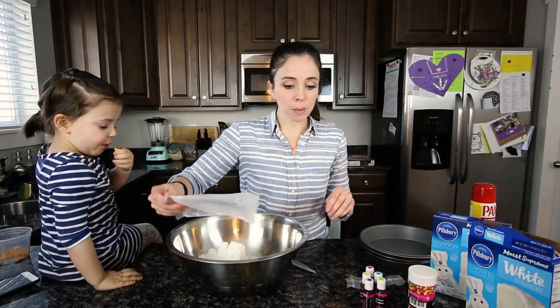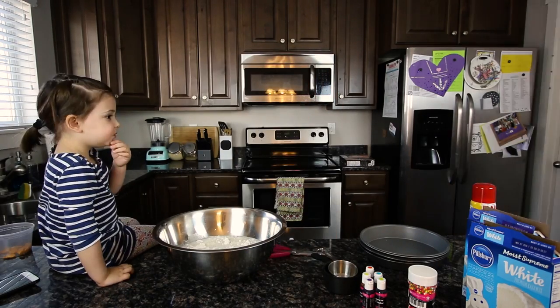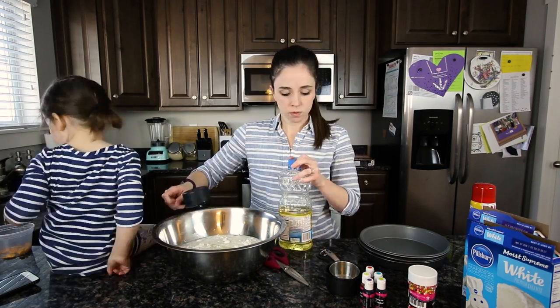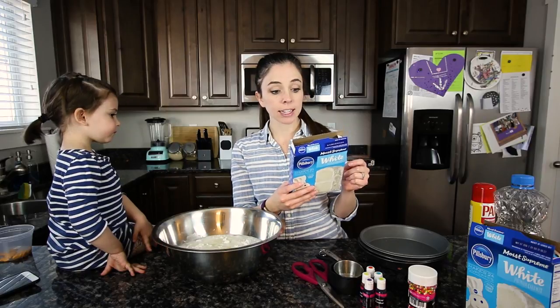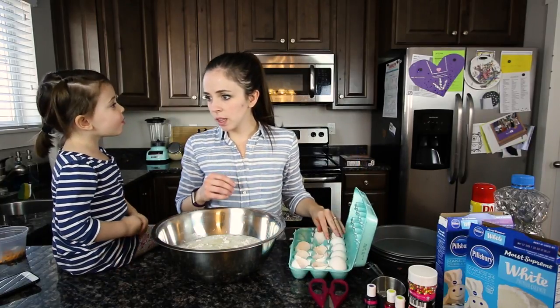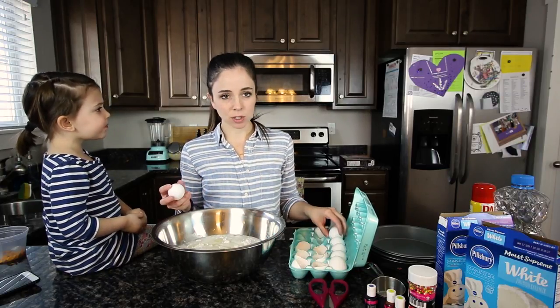When I was looking up what to do for Piper's birthday party I saw some fun rainbow cakes, but the one that I saw was just a box cake and I thought, that's even better. I don't know exactly what the difference is between a whole egg recipe and an egg whites recipe, but instead of doing the eight large egg whites I'm going to do the whole egg.